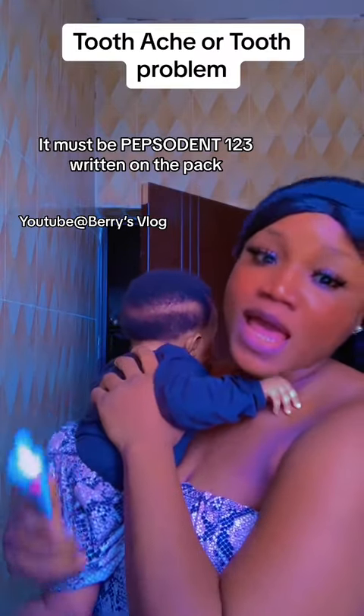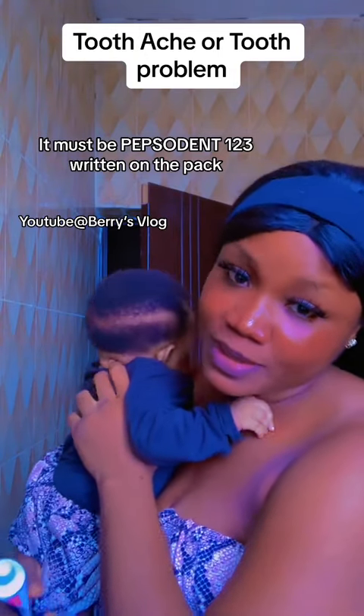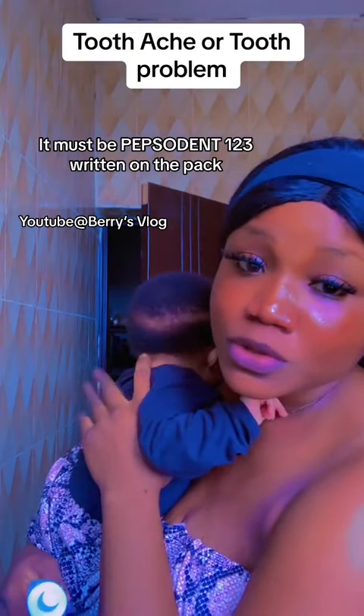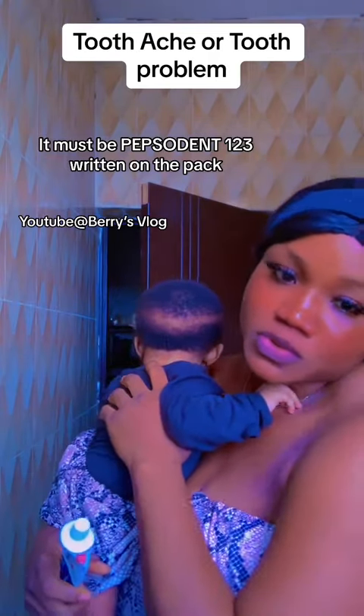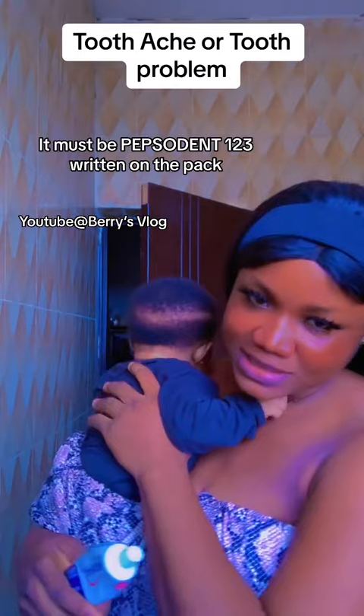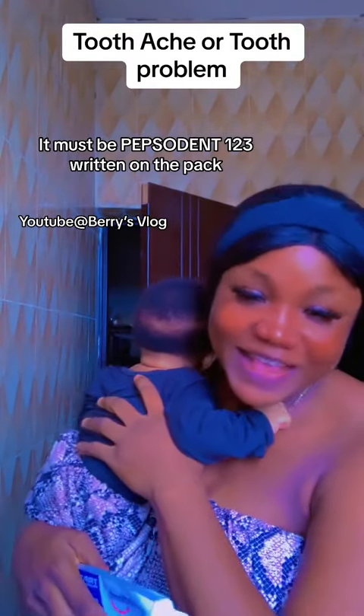Guys, if you want to get more health tips and health tricks, check out my YouTube page. Go to my TikTok page, click on the Instagram logo, and you'll see my YouTube — just go there for more health remedies. Thank you, and don't forget to follow me and subscribe to my YouTube channel.